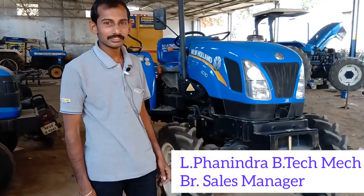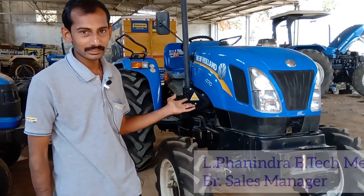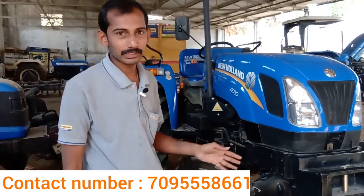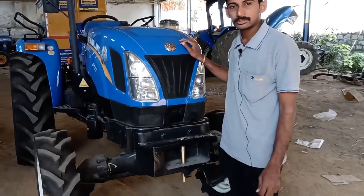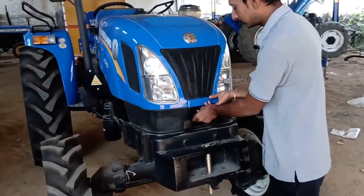Hello everyone. Today we will introduce the new New Holland 4710 XL series. This is a video of the new New Holland 4710 XL series, and this is the main feature here.